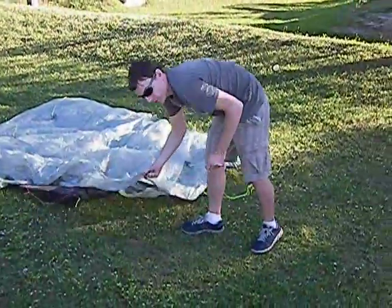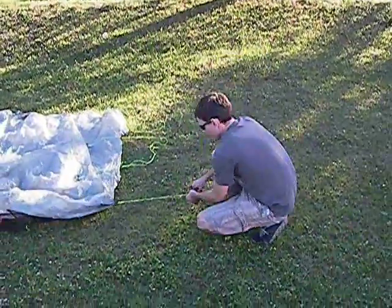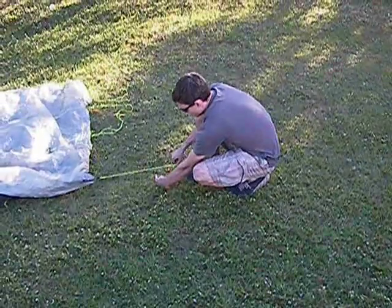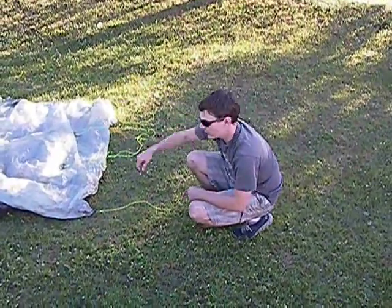I'm coming across to the opposite front corner guy line. I'm going to pull it out tight, and then come back about five or six inches. The amount you come back determines how high the peak of the tent is going to be.